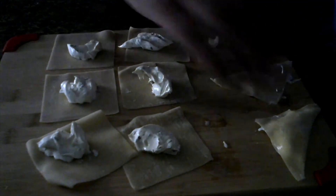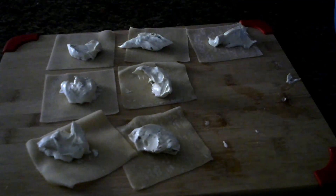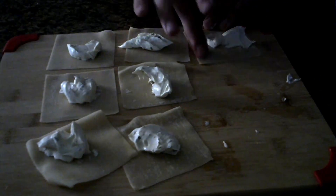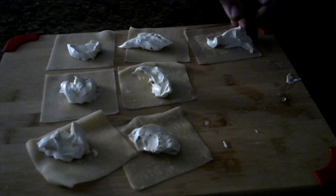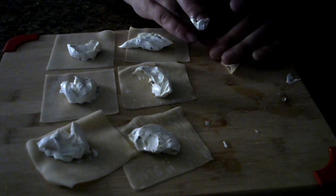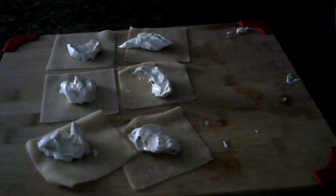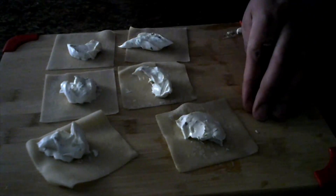A lot of cooking videos have things sped up with a voiceover, which is what I'm doing now. I'm not sure I want to keep doing voiceovers — I'd rather have it in real time — but I feel like that might not work for every video. So I'm still figuring out what approach to take, which is part of why I made this video to see how it would work out.